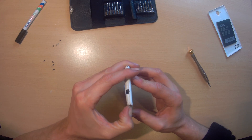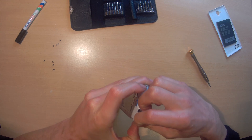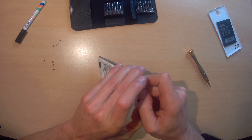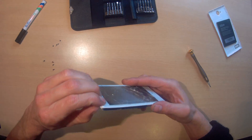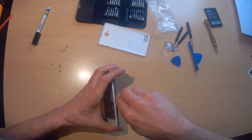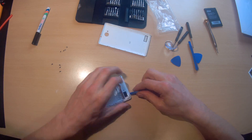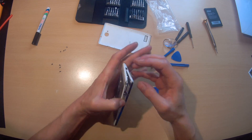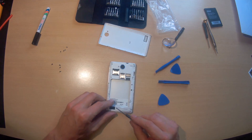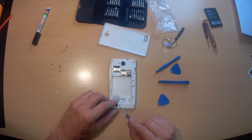How is this gonna open? Let's find out how much of the plastic I'm gonna break. Oh man, there is a little screw here which has a sticker on it.